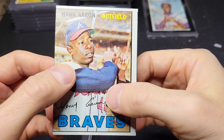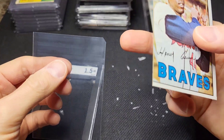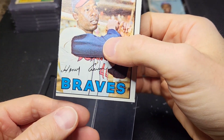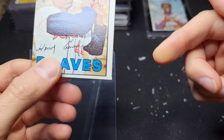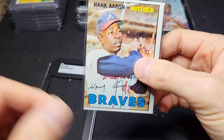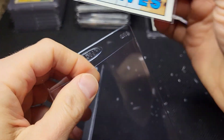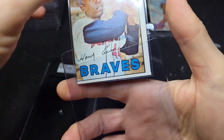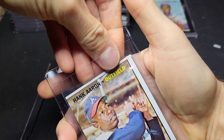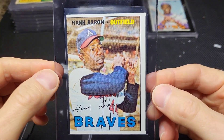I got a sleeve — a penny sleeve. I always cut the corner; the reason I do that is because when I put the card in like that, it doesn't catch the corner of the card. Now we're going to take our BCW SR1 — not to be confused with a card saver one — and insert the card right like that. This puppy is ready to go to PSA.